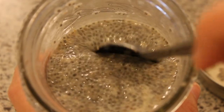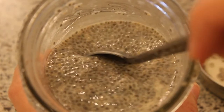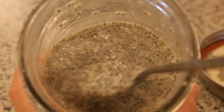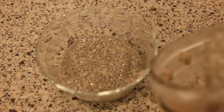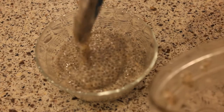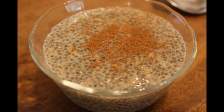If you want it thinner, more of a drinkable consistency, you can add more liquid. Or if you want it a little bit thicker, you could add less liquid. And that's all there is to it! You can spoon it out into a little bowl and top it with fresh fruit, cinnamon, or chocolate chips — whatever you like. I hope you give this recipe a try, and thank you so much for watching.